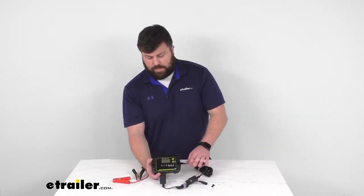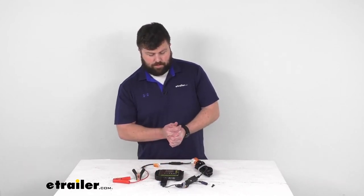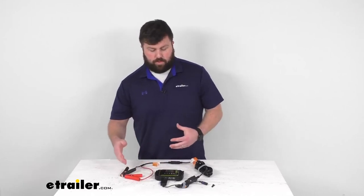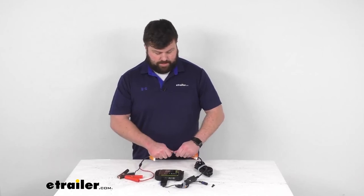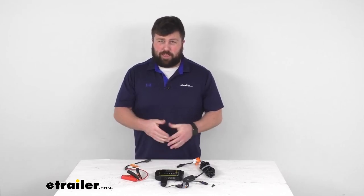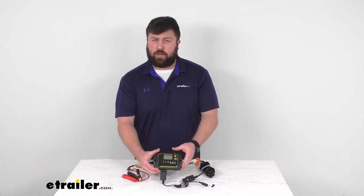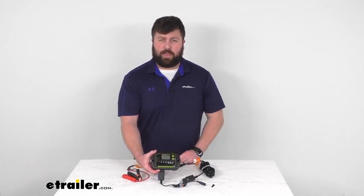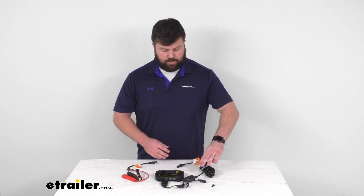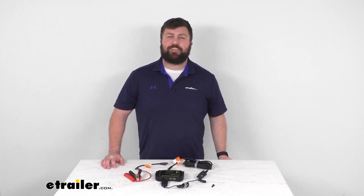So if you are wanting to use those Boulder solar panels to charge up your 12 volt battery, this system is going to include everything that you need. This is the alligator clamp setup and we do also have one that's a ring terminal setup — basically the exact same thing except the cable is swapped out for ring terminals, so if you have a more permanent application you might want to go with that option. We do also have a 20 amp charge controller, so if you have a larger solar panel make sure you're getting the charge controller that's going to work for you. So that completes our look for today, again I'm Michael with eTrailer.com, thanks for watching.